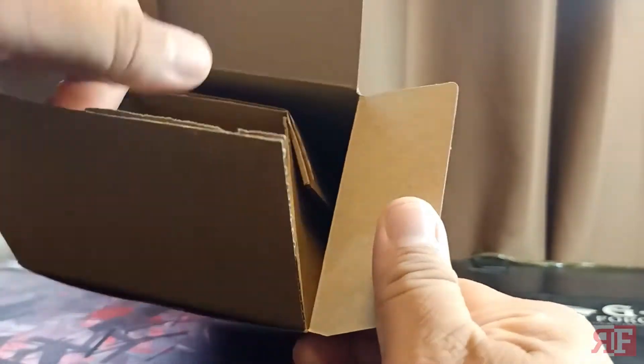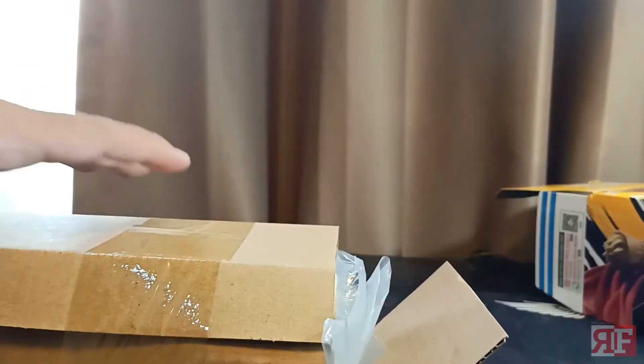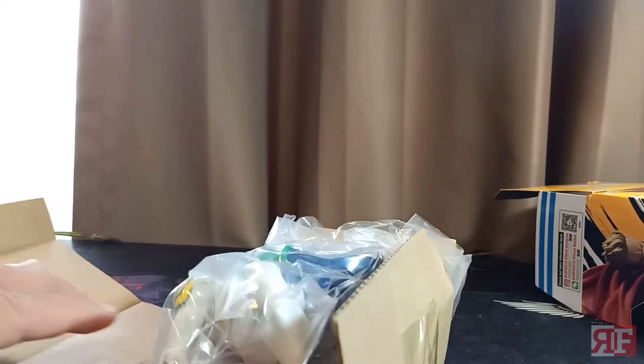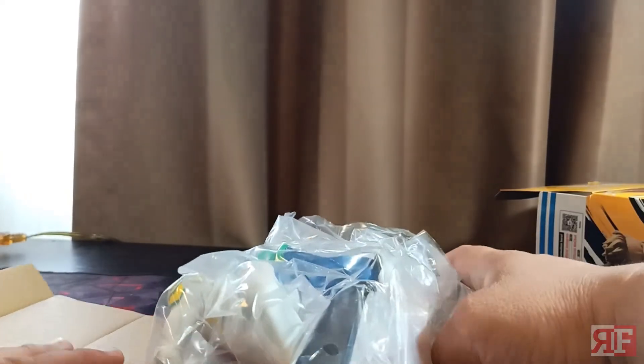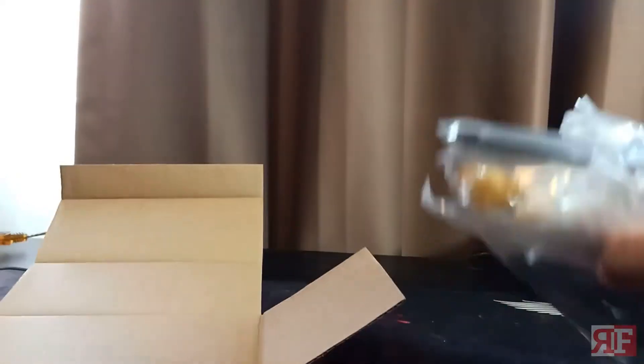Alright, here we are. As usual we have that cardboard protection to make sure the goods do not get damaged, and we can already see our boy Mirio in there. Remove the tape and what we have here is a plastic bag of all the parts separated — we're going to have to assemble it.